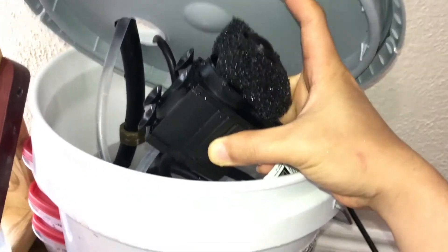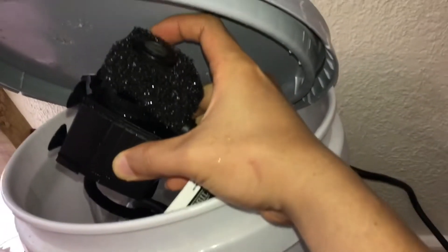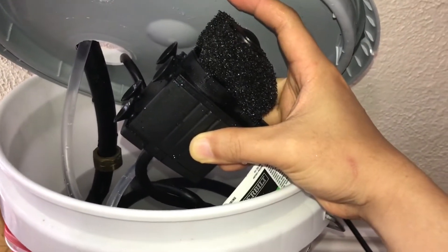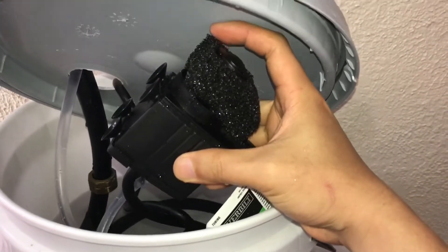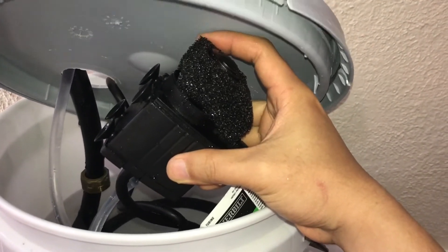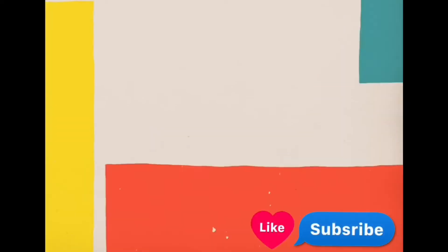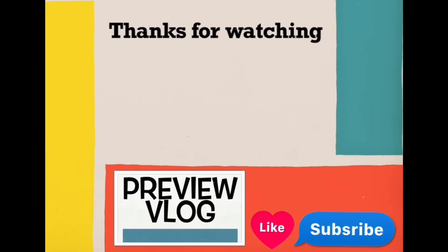Later I found out that if I keep this filter on, the water pump doesn't pump freely — the filter stops it somehow. After I removed the filter, it works much better. That's it, thank you for watching!